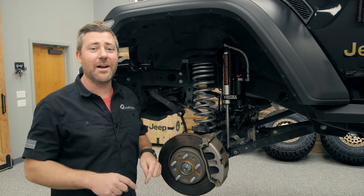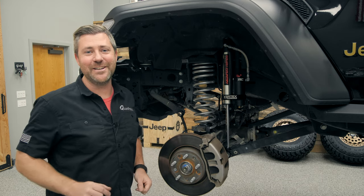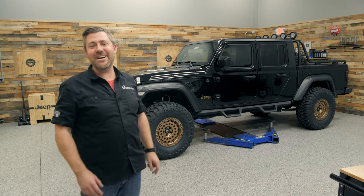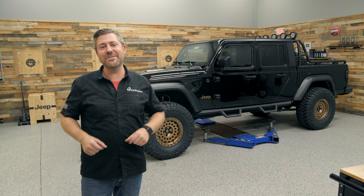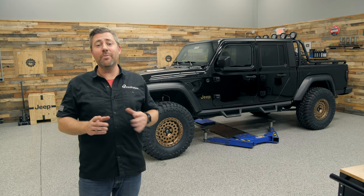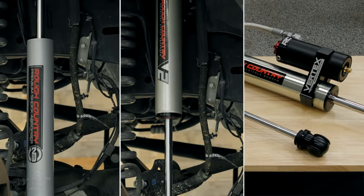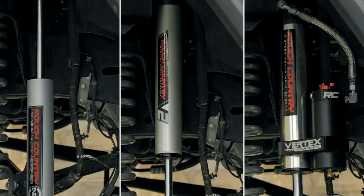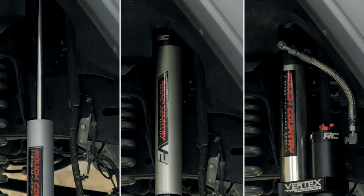Let's get the Jeep down on the ground and check out how the suspension looks with a set of 37 inch tires. A set of 37 inch tall mud terrain tires sure does change the entire look and attitude of the Jeep, and the Rough Country three and a half inch suspension allows you to do it with your choice of either shock adapters, the N3 nitrogen shocks, the V2 monotube shocks, or the ultimate in off-road performance — the eight-way adjustable 2.5 Vertex reservoir shock.